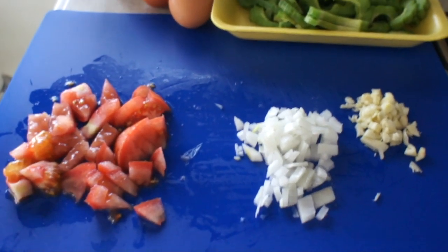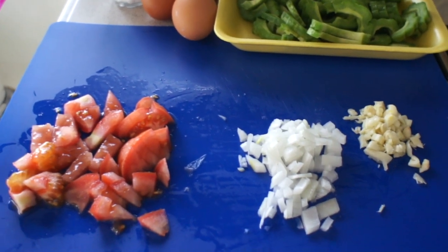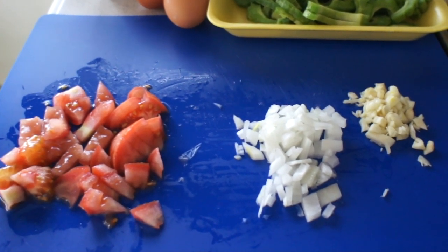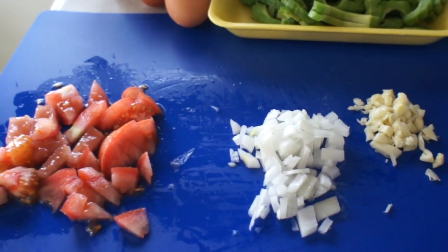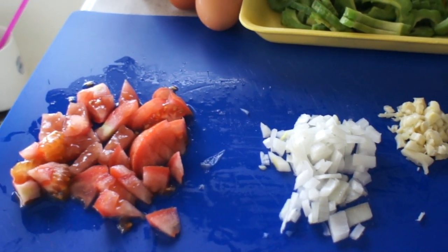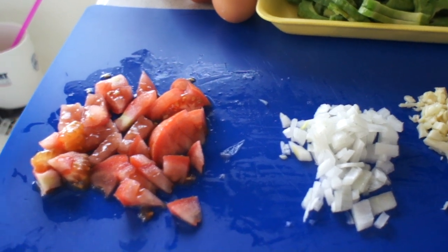Hey there, happy campers! Today I'm going to share with you my favorite dish to make when I'm in our motor home. We're going to make Gisadong Ampalaya, or Gisadong Bitter Melon.